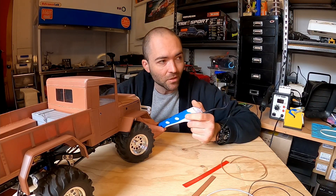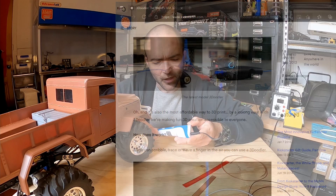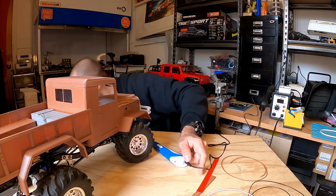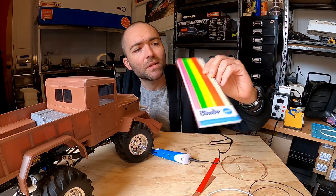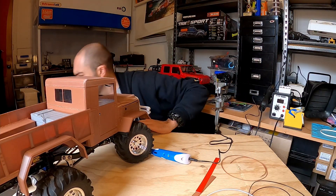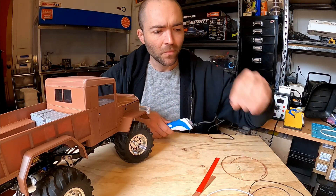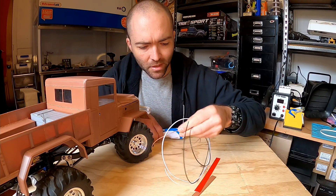I bought the original Kickstarter 3Doodler. That used a bigger filament. You had to buy the filament in these packs and they were a specific diameter. 3D printing was newer back then. But when you're left with all these pieces from the ends of your rolls, these pens are really handy.